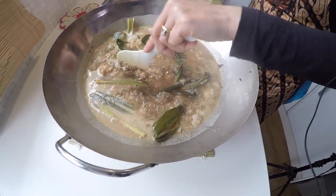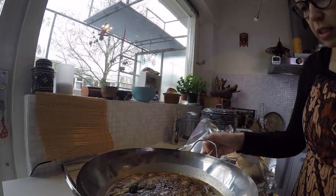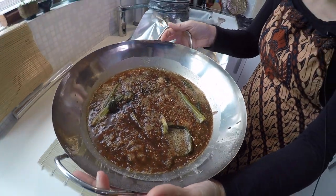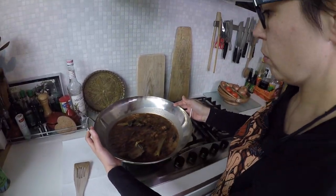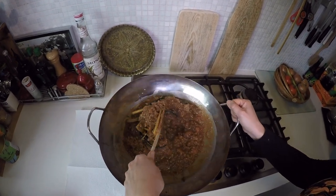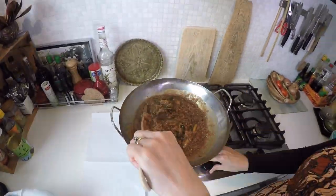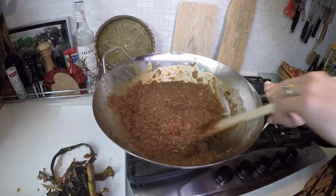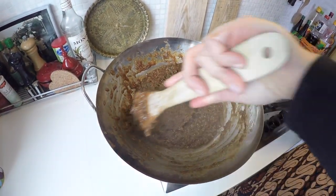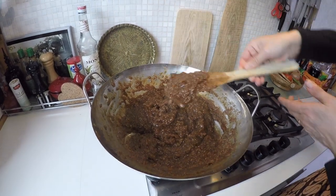Now let's check how the wachik looks. You see it's nice and thick and everything is sucked up into the rice. Now we're gonna warm it up and make it more dry, and then we're gonna add it to the mold. I'm gonna scoop it through until most of the moisture is gone, and in the meantime I'm gonna take out the herbs. After about 20 minutes, this is what your wachik looks like. It is really thick — it is quite difficult to work through. Look, it has difficulty coming off your spoon. That's good, it's exactly what we want.